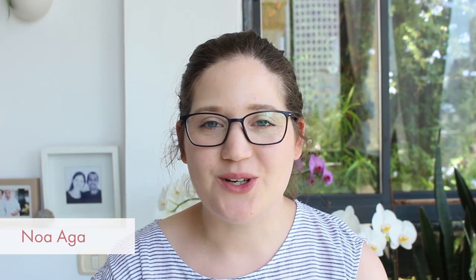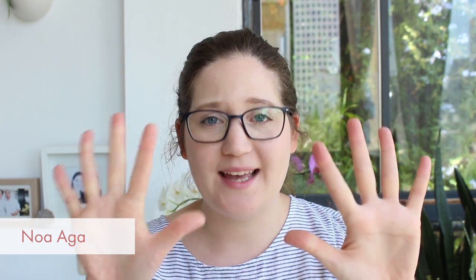Hi everybody! I'm Noa from TataSol and today I want to show you 10 embroidery stitches. I'm going to show it step by step, with very easy explanation for beginners, and we're going to start right now.